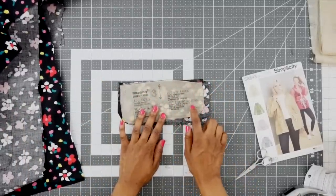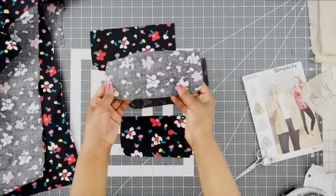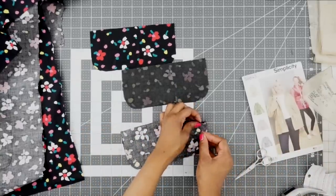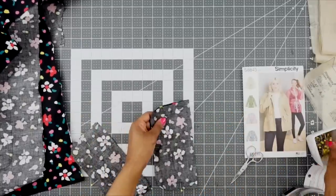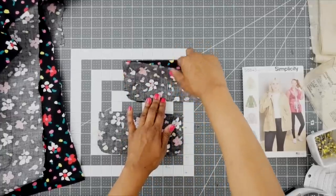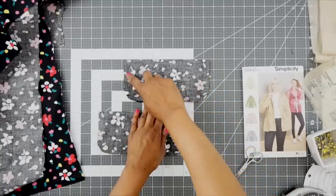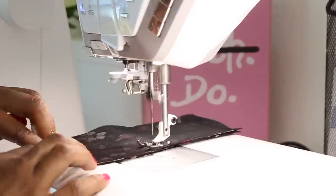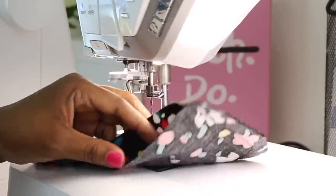Let's go ahead and grab our flaps, which is piece three. You should have cut out four of these and two interfacing pieces. I've already fused interfacing to two of them. With right sides facing, take one that's uninterfaced and one that is interfaced, right sides together, and pin all the way around. Now go to the machine and stitch all the way around the edge — make sure you leave the top open because we need to flip it right side out. Stitch at 5/8 of an inch seam allowance.